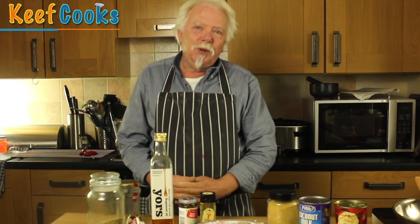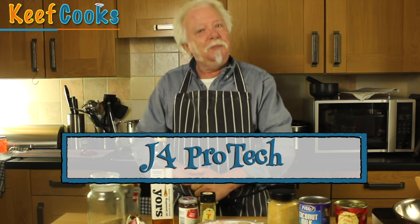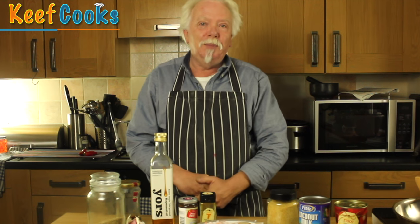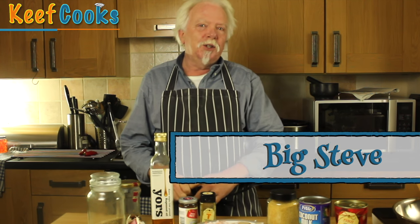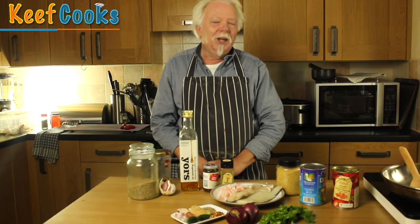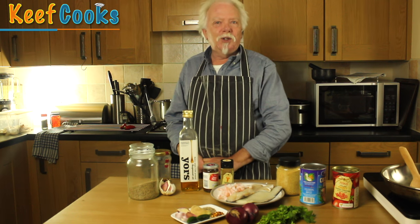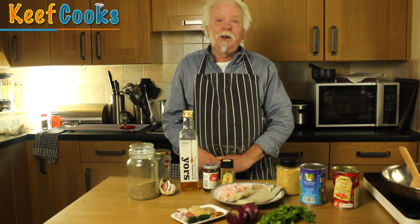This was requested back in August by J4 Pro Tech and it's taken a while to get round to it, but here we are. It was also subsequently requested by Big Steve — not specifically Goan Fish Curry, just a general fish curry. Back in the last century, before I'd ever heard of Goa or had a Goan Fish Curry, I thought when people were talking about it that it was an instruction — as in, go and fish for curry — because I'm stupid.